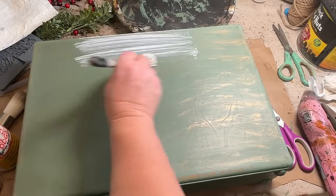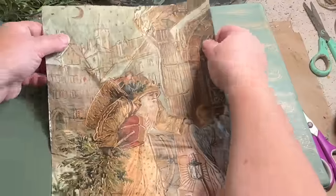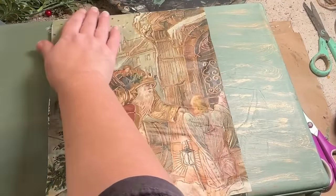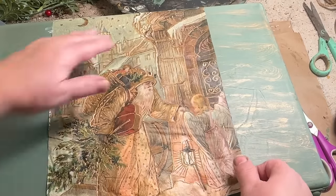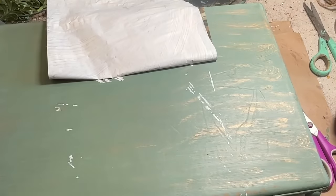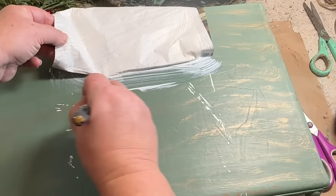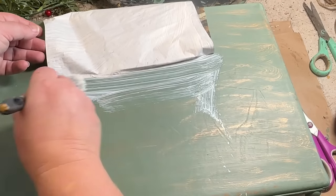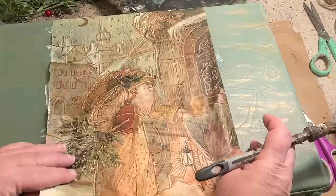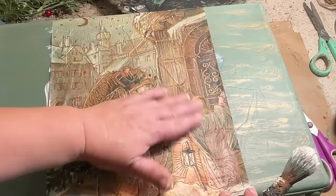I'm going to add Mod Podge to the top once the paint is dry on my paper, and you're going to get a chance to see what it looks like — and there it is. It's a beautiful piece with lots of gold. It's definitely an old world style Santa and an angel — I love it so much. I got this way back in the spring when I saw it because I wanted to make sure I remembered to do it. This is from Zazzle and I will have an affiliate link to Zazzle down in the description. No extra charge for you — just wanted to let you know — and you need to check out their papers.